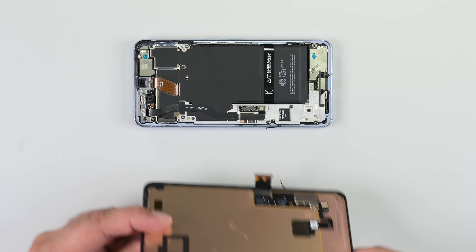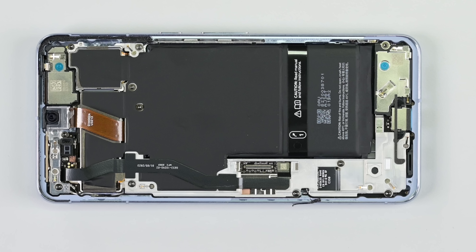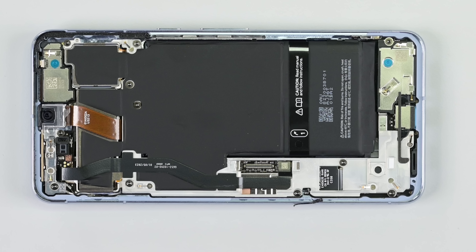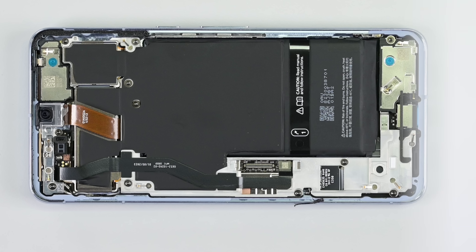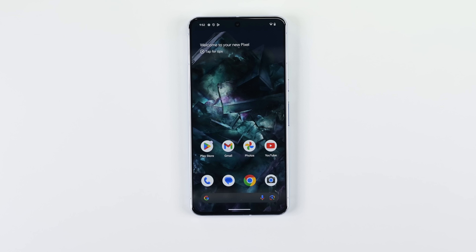I can clearly see a lot of love and care has gone into the construction of the Pixel 8 Pro, but it's certainly not the compact and efficient design we see on the interior of iPhones. That's okay, because this phone has a lot of other things going for it. The beautiful Super Actua panel made by Samsung can reach a peak brightness of 2,400 nits, just a tad over the 2,000 nits output by the iPhone 15s, which coincidentally also use Samsung panels.